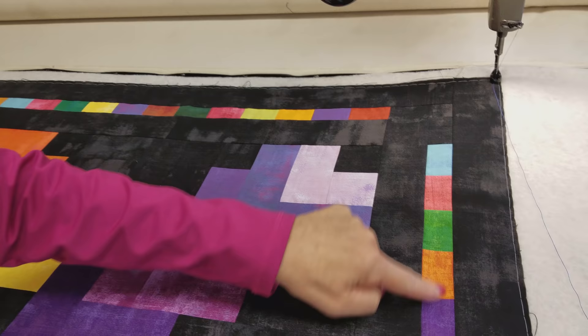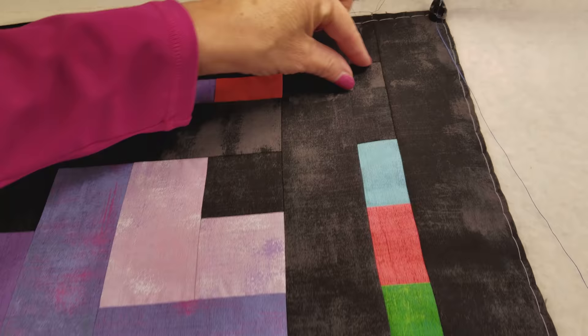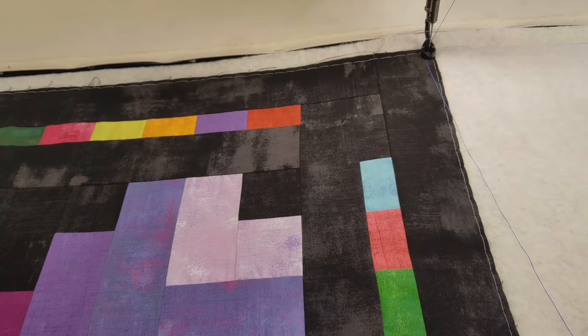I finished putting the patchwork border on — you can see it here and here. The patchwork was the same size as my patchwork quilt part and then I just added a little bit of the black grunge to make it the right length, cut the same one and a half inches. Just a little bit extra so that I didn't have to make the patchwork go all the way to the corners. Then I added one more two-and-a-half-inch black grunge border and I think that frames it really nicely.